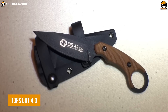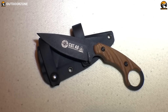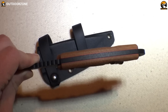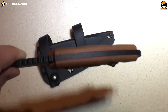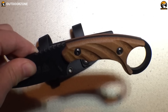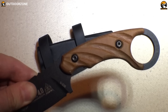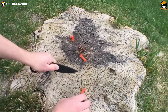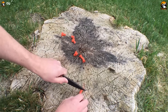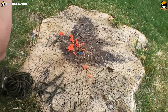Topps Cut 4.0 is a knife that combines the best of both worlds, offering both tactical and EDC capabilities. This knife is extensively built and hand-finished, made in the USA, and features a versatile design that functions as both a combat-fixed blade and a utility knife. The unique karambit-style finger hole at the end of the handle provides additional control and leverage, making it ideal for self-defense and tactical situations. The blade is made from 1095 blade steel and features a black traction coating, ensuring a solid and durable cutting edge. Its canvas micarta scales with dragonfly tread provide a secure and comfortable grip, even in slippery conditions.